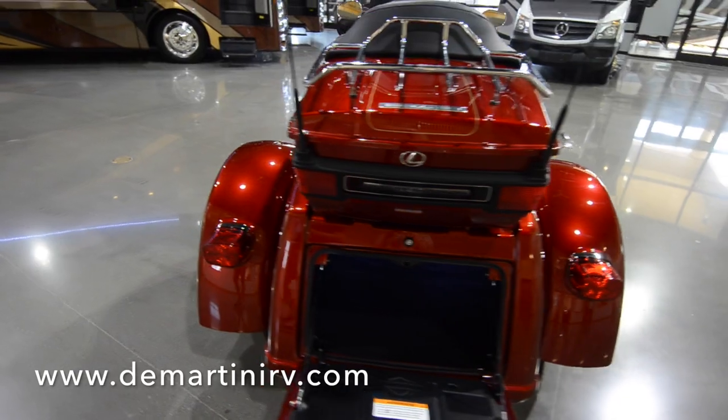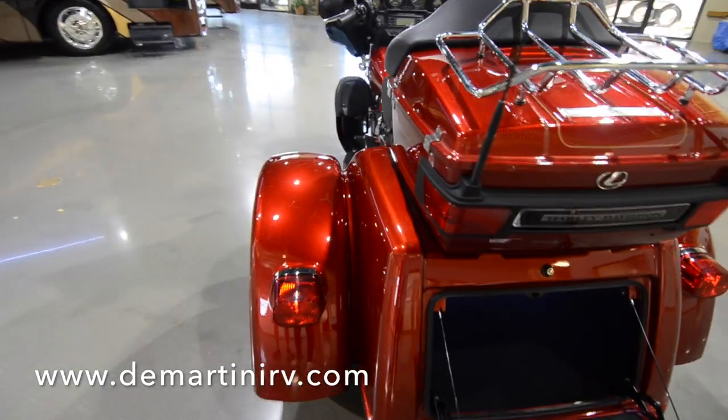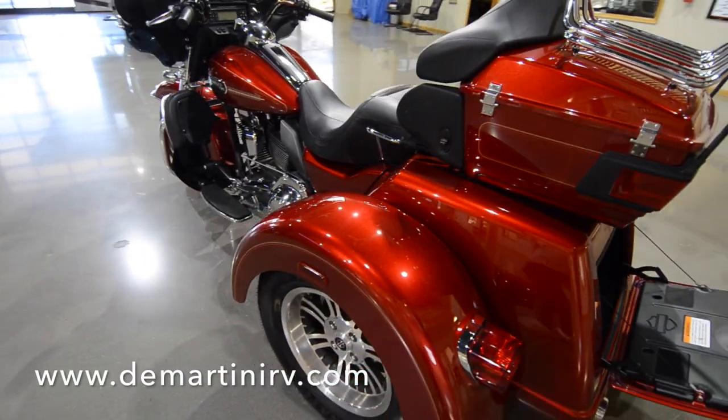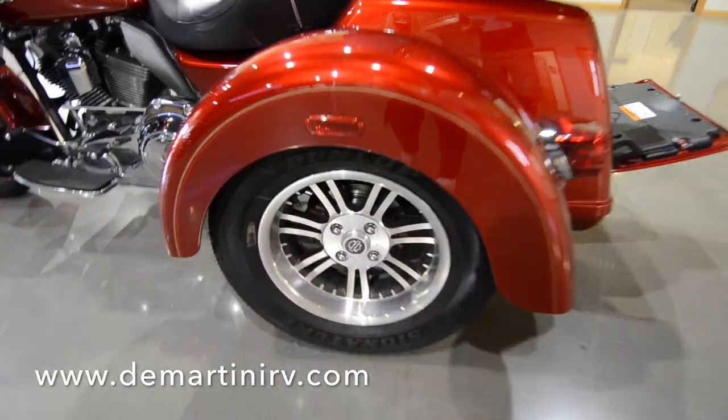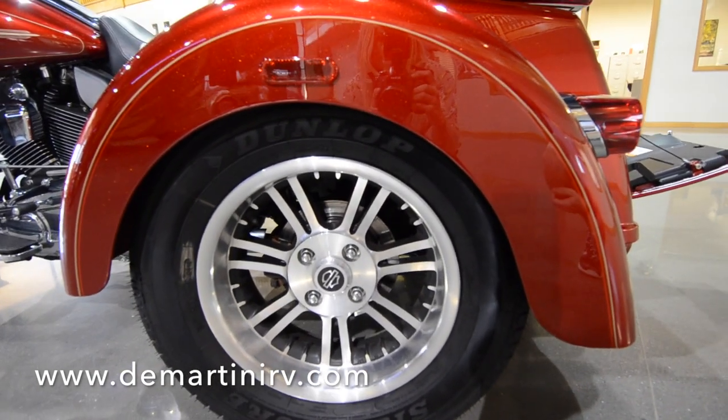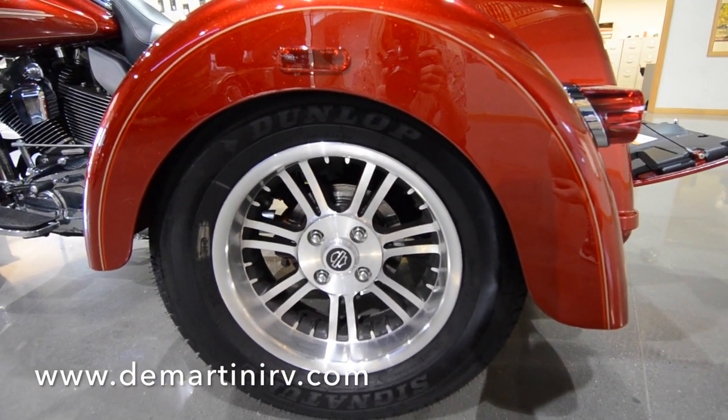As we continue around the side and get close up, you'll see that these back wheels feature the classic seven-spoke cast aluminum wheels from Harley-Davidson. It looks really nice and gives it that factory-built look.